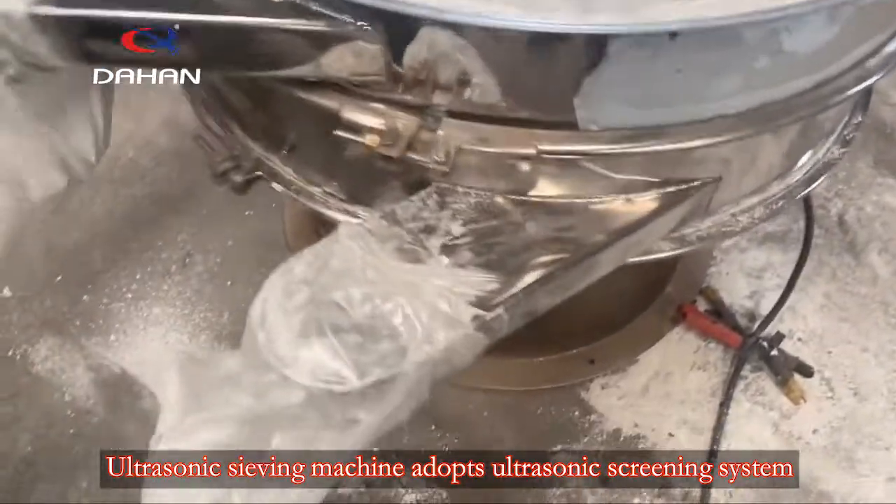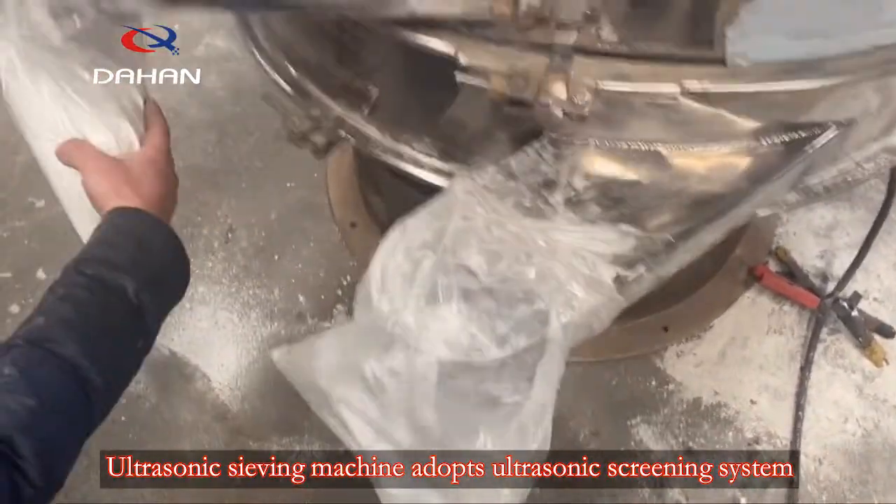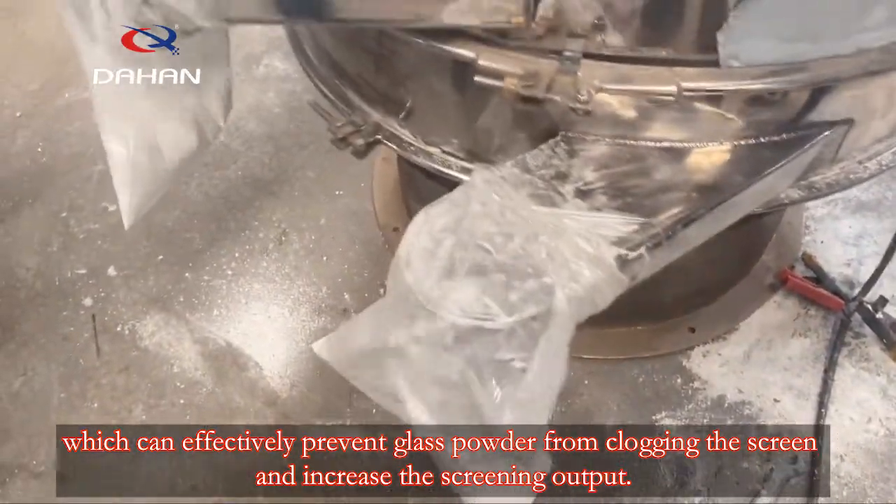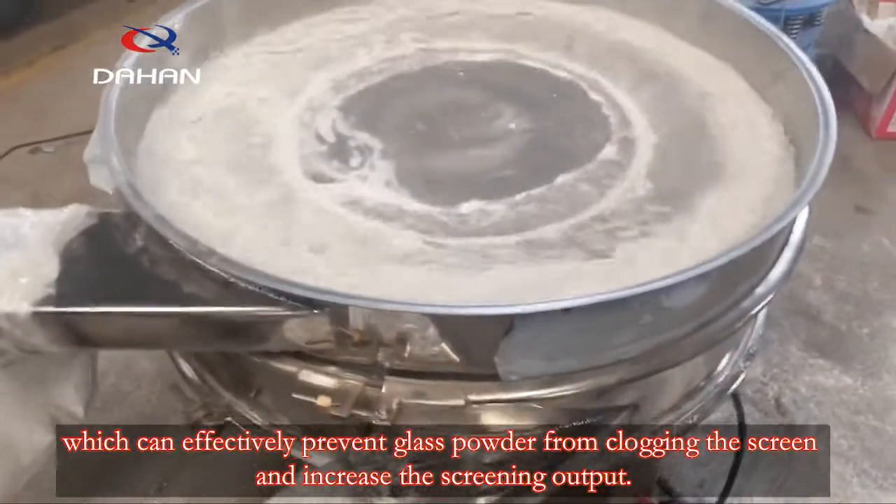The ultrasonic sieving machine adopts an ultrasonic screening system, which can effectively prevent glass powder from clogging the screen and increase the screening output.